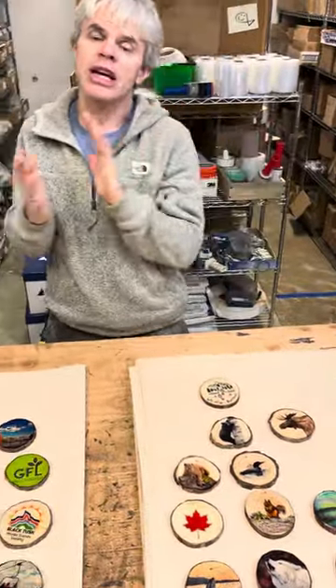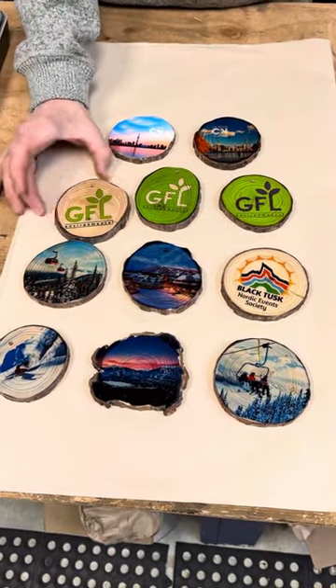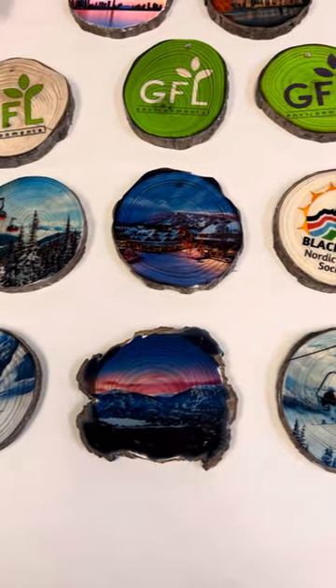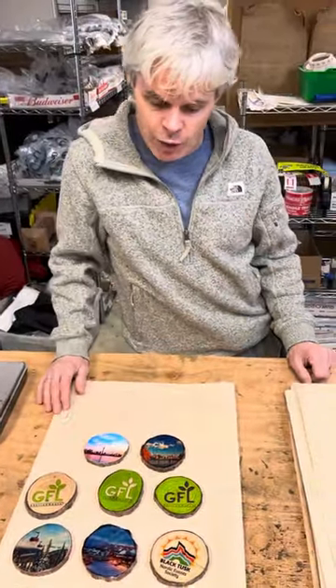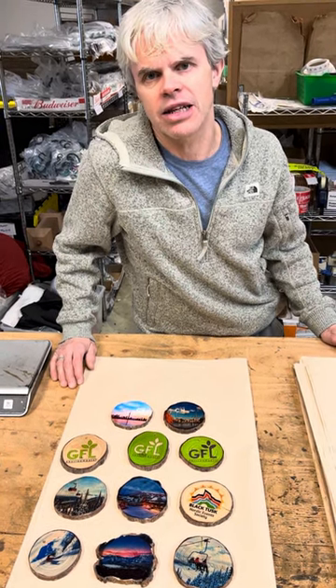The other thing we can do is customize. These are just some examples of ones we've done playing around with them. We can do logos, we can do pictures — you tell us what you want on these rounds and we can do it for you. There's an initial setup charge, usually around $50, and that's a one-time fee. As long as you order a minimum of 48, we can do it in a particular graphic, logo, or picture that would suit your location, and it creates a one-of-a-kind piece.